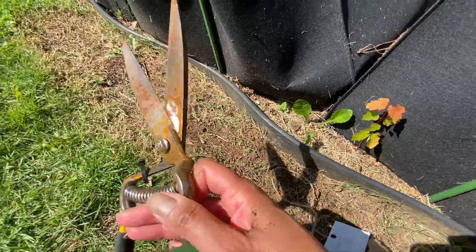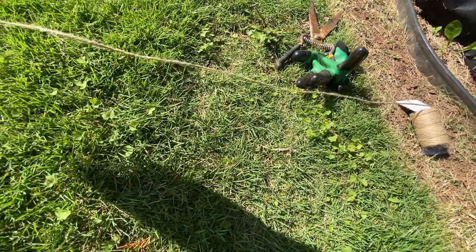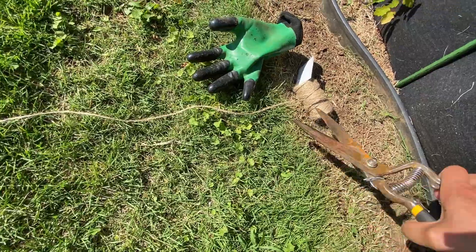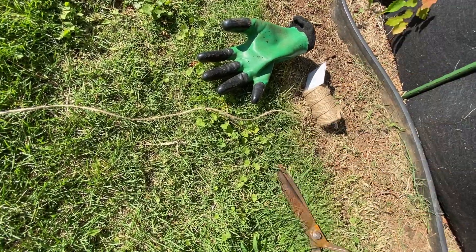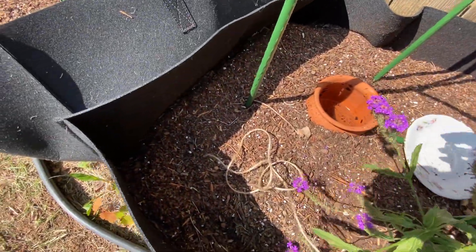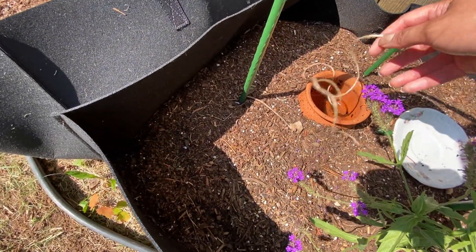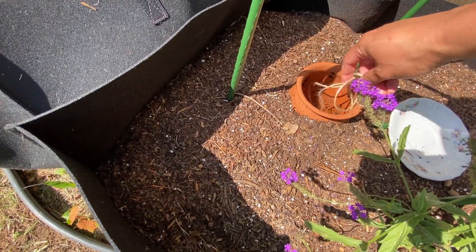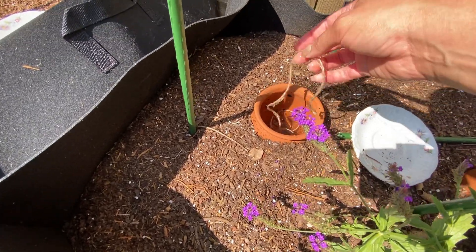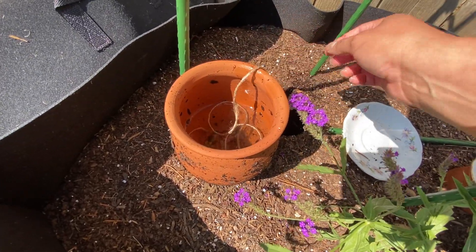I'll show you what I did really quick - I'm going to see if I can do this with one hand. I cut this twine about this long, maybe about two feet. I'm going to fully immerse it - it's a little cloudy because I put the mosquito treatment in - the kind that's safe for bird water. See, it's nice and wet, and then I'll pull this up and put it underneath.